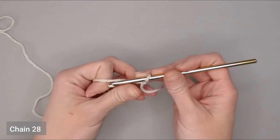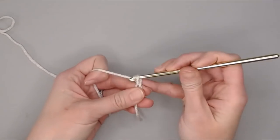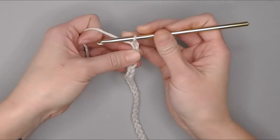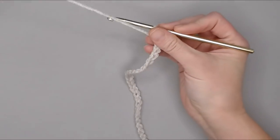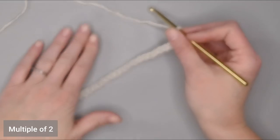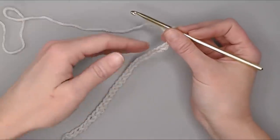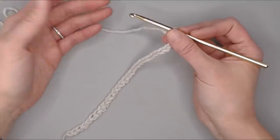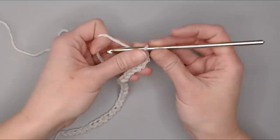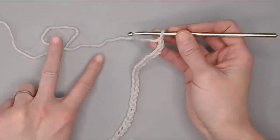Begin by chaining 28 chains. The trinity stitch is worked in a multiple of two, so if you need to add or subtract chains to meet the seven-inch wide dimension, just make sure you keep to a multiple of two.